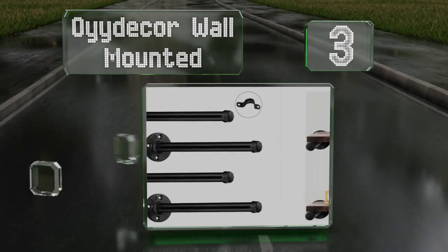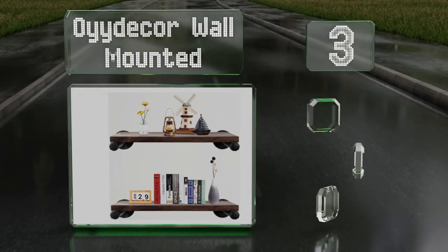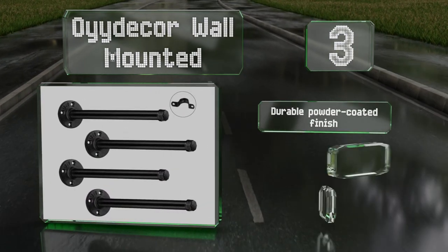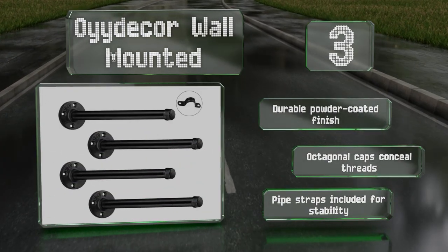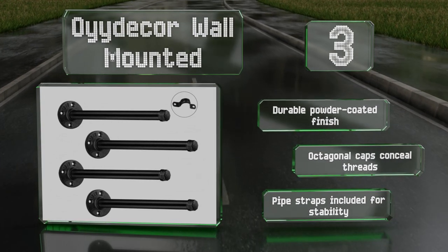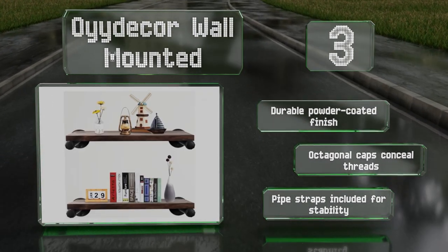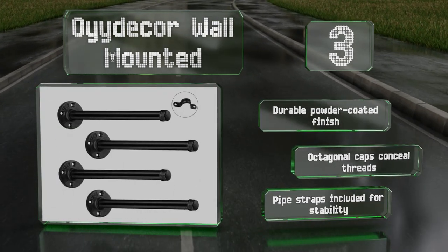Nearing the top of our list at number three, the Oideka Wall Mounted should hold shelving up to approximately 11 inches wide since the long struts measure 12 inches. Each one of its substantial support collars is nearly five inches in diameter and has four pilot holes for securing to flat surfaces. It features a durable powder coated finish, octagonal caps to conceal the threads, and pipe straps for stability.